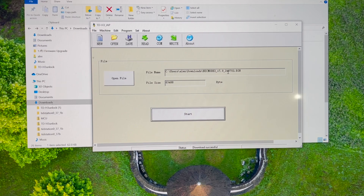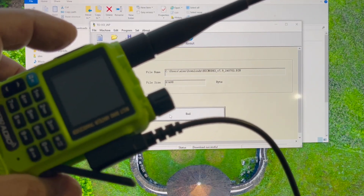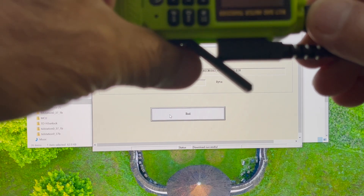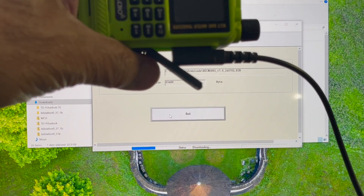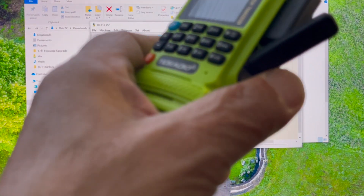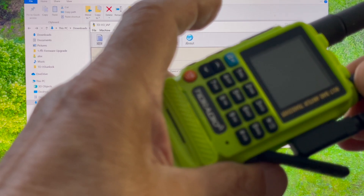As you can see, I already installed it using the TID Radio app, which was in the downloads folder. Radio's off — you hit the start button, hold push-to-talk, turn the power on, and once you see the bar moving, release push-to-talk. There you go — it's done. You don't have to hold the push-to-talk the whole time.